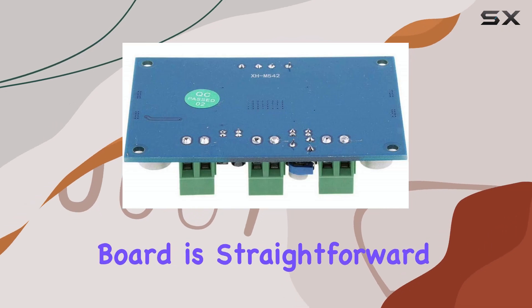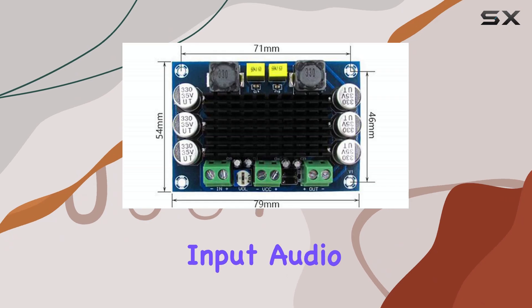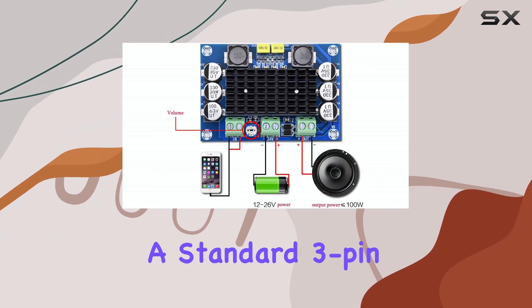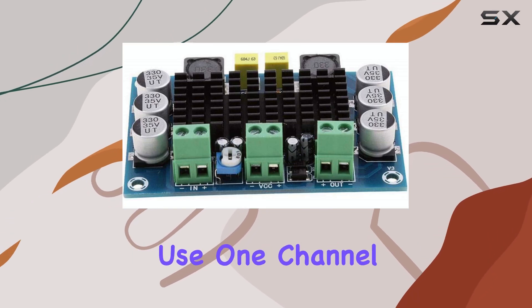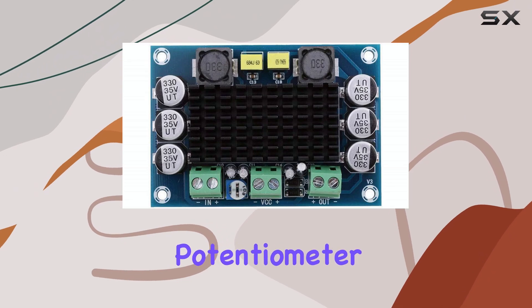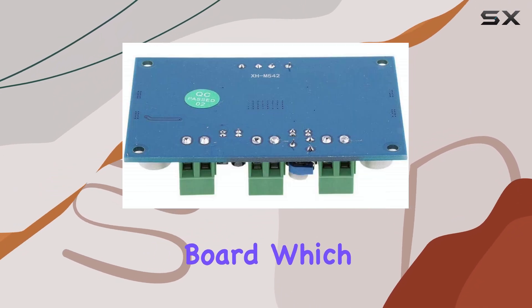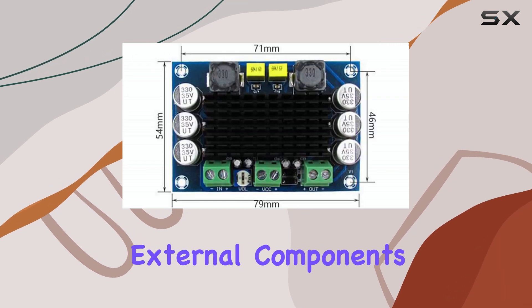Connecting this board is straightforward. It features screw terminals for the DC power input, audio input — usually a standard 3-pin header for left, right, and ground — though being mono, you'd typically use one channel — and the speaker output. There's also a volume potentiometer right on the board, which is convenient for adjusting the output level without needing external components.